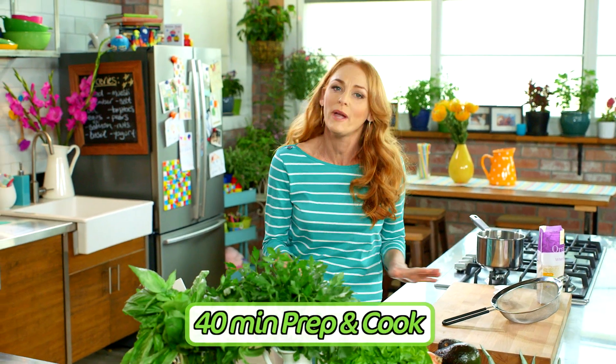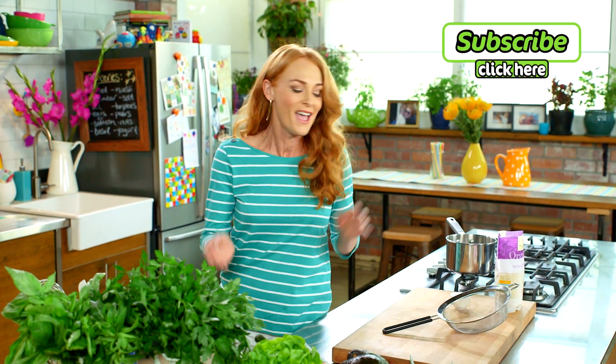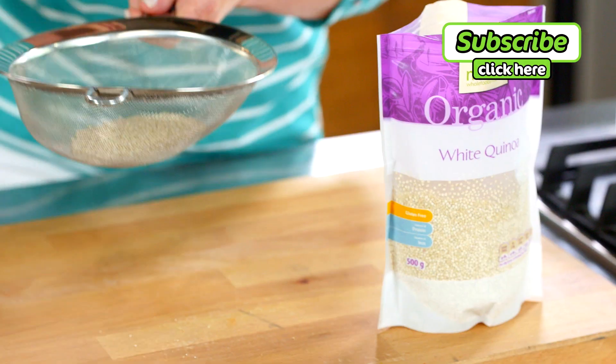These sushi cones are a quick and easy dinner and they're a great way to get your kids in the kitchen helping out. I'm using white quinoa — really easily cooked. Take a quarter of a cup into a sieve and give it a rinse.